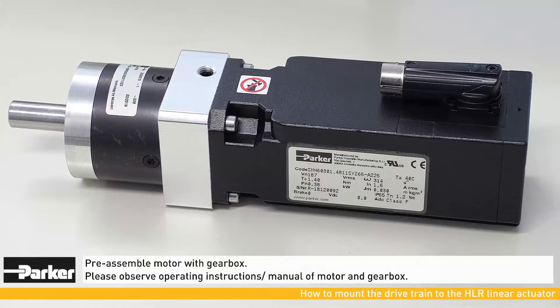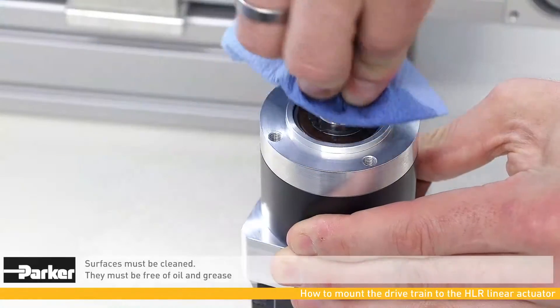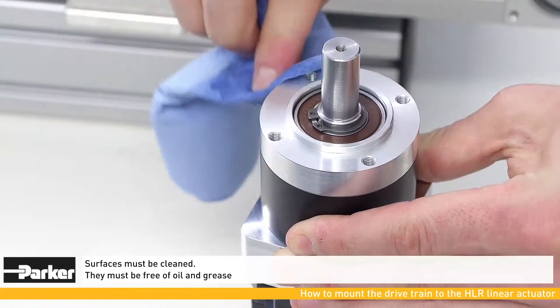Now the motor with the gearbox must be pre-assembled. To do so, please follow the instruction manual. Surfaces must be cleaned before you start mounting the components.